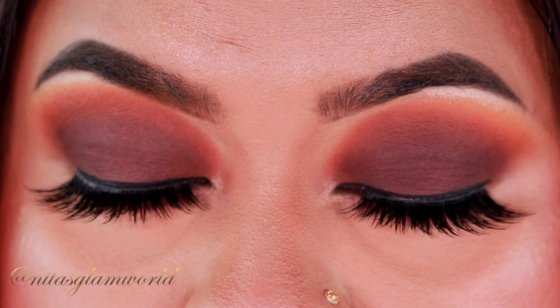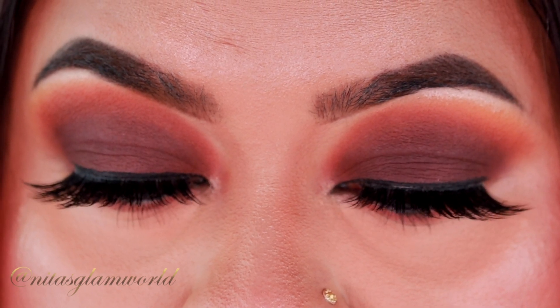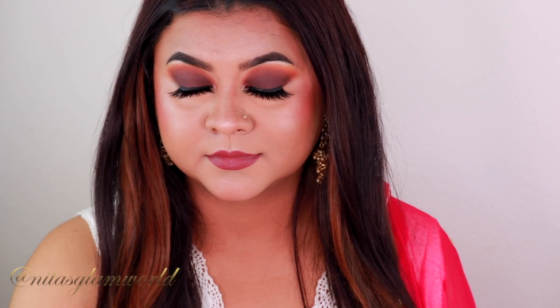Hey guys, welcome to my channel and thank you so much for stopping by. Today I'm here with another festive makeup tutorial. I have created this Durga Puja and Navaratri makeup tutorial — a beautiful warm-toned matte brown smoky eye look. I've been getting quite a few requests to create an all-matte eye look, and I will break down each step so you can create it easily. You can pair this look with any western or Indian outfit.